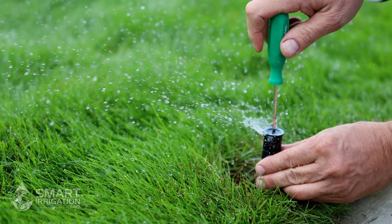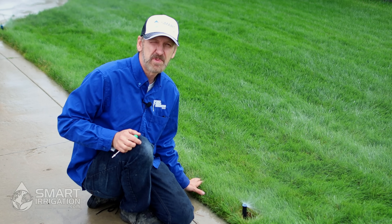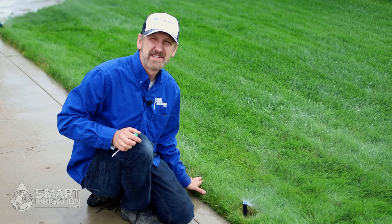The droplets get pretty big when turned down too much. Now that we've shown you how to set a fixed pattern Rain Bird spray nozzle, let's show you how to set an adjustable.